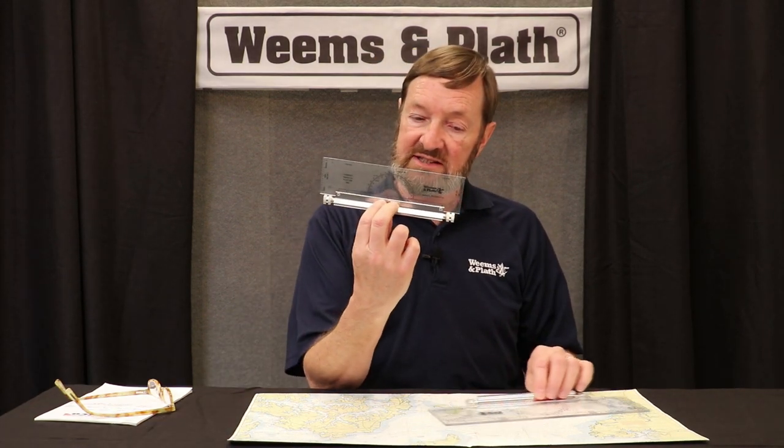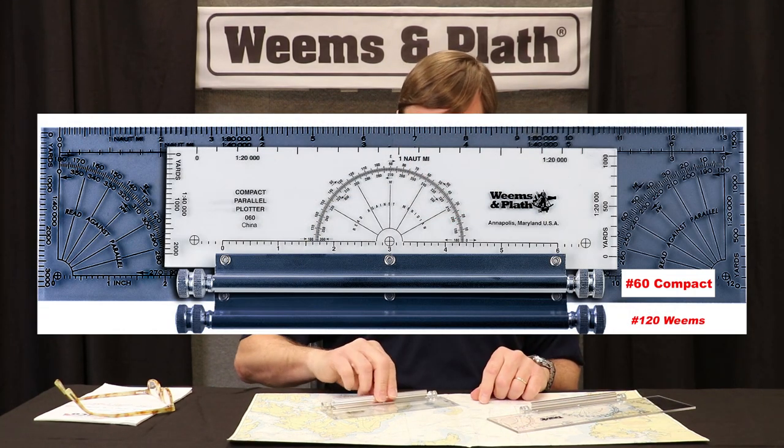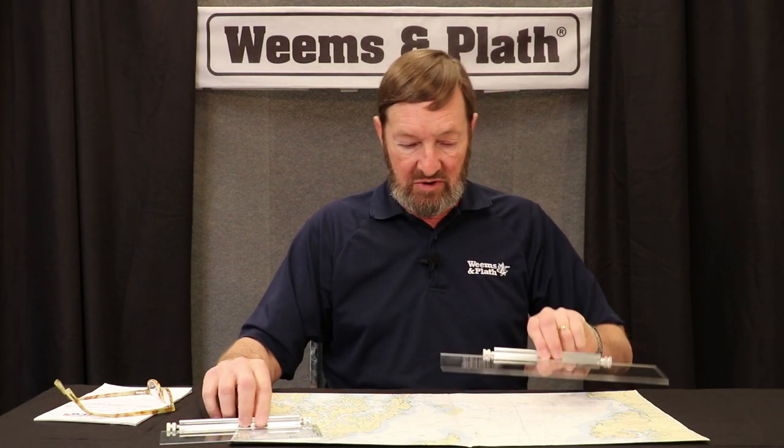The smaller version, the 60, has the same wheelbase as the 120, so it has similar stability. But if you're working on a much smaller chart or a smaller chart area, you need to have something that's going to be a little bit more compact. Both of these are available with more information from weems-plath.com. Thanks for watching.